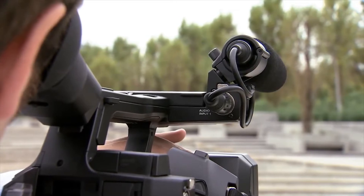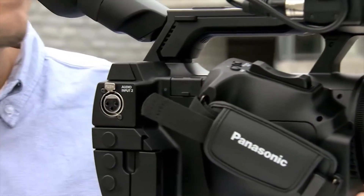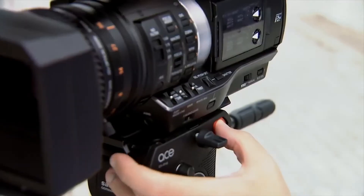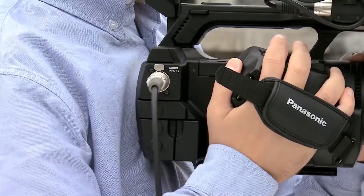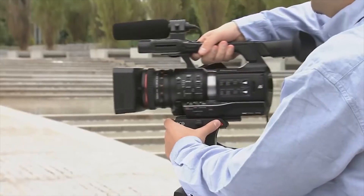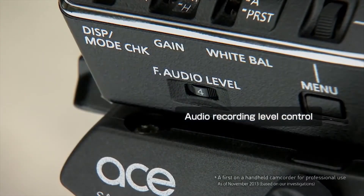An XLR connector is conveniently located at the rear, off to the side for easier cable connection during handheld shooting. In another industry first, the audio recording level control is located towards the front for easy adjustment during shooting.